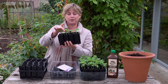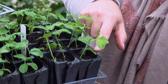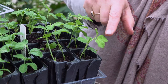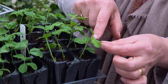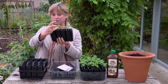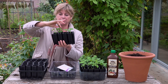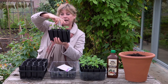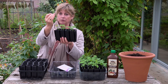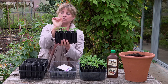Here's what I mean by the three-leaf stage: one pair of leaves, two pairs of leaves, three pairs of leaves. You often know you've reached it because you'll see the first of those twiddly bits — tendrils — starting to form. That's the sign: three pairs of leaves is when you pinch out the tip.